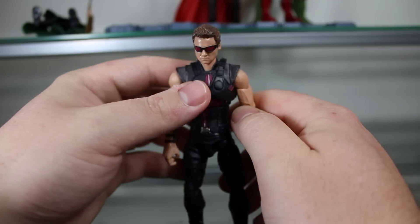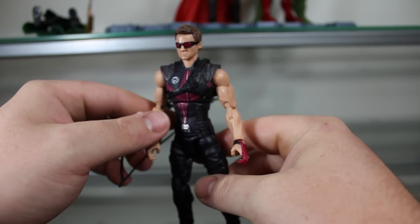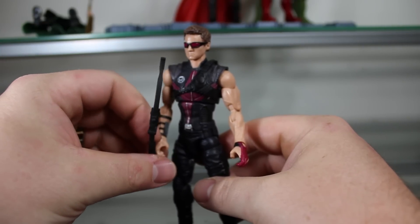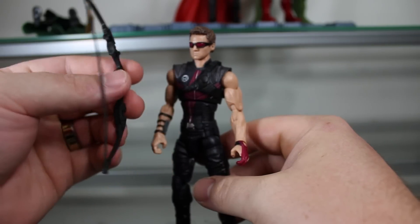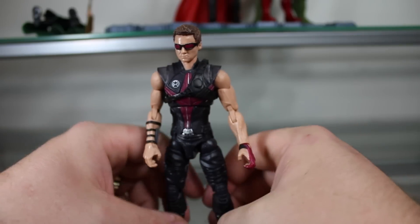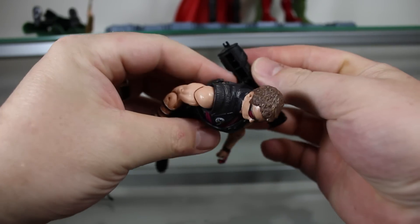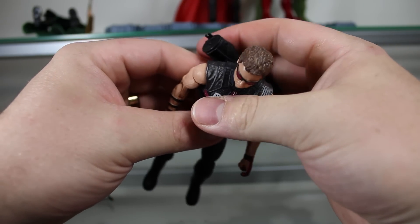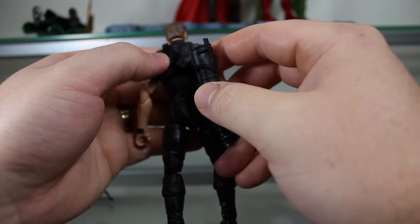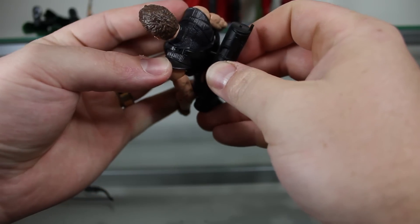I think you might be able to get some pretty good action shots of him shooting the bow, though it would be nice if he had an arrow. Still, an amazing figure. This is definitely the best out of the Marvel Avengers 6-inch Walmart exclusive figures, but it's really a personal choice. I do think this one's the best, but I still like Hulk a little bit more just because I'm kind of biased towards him.